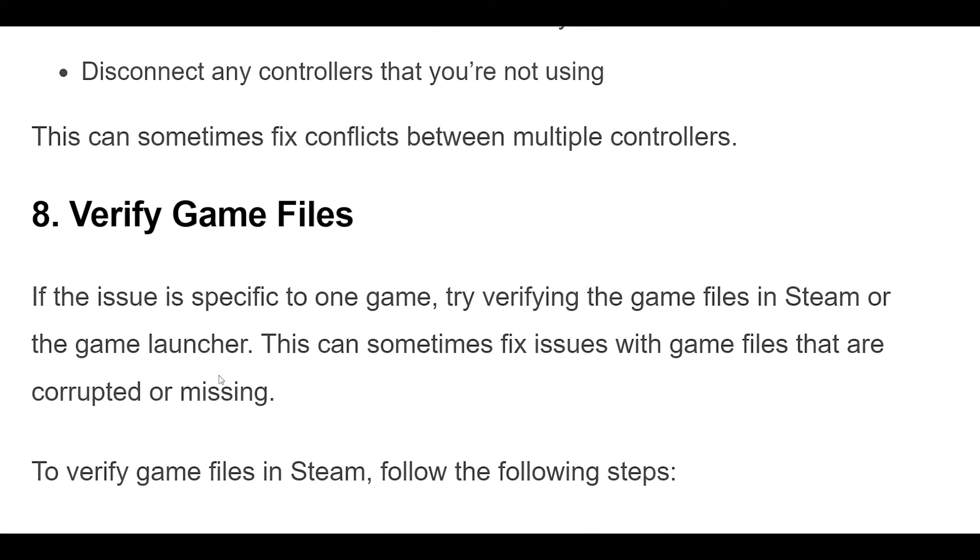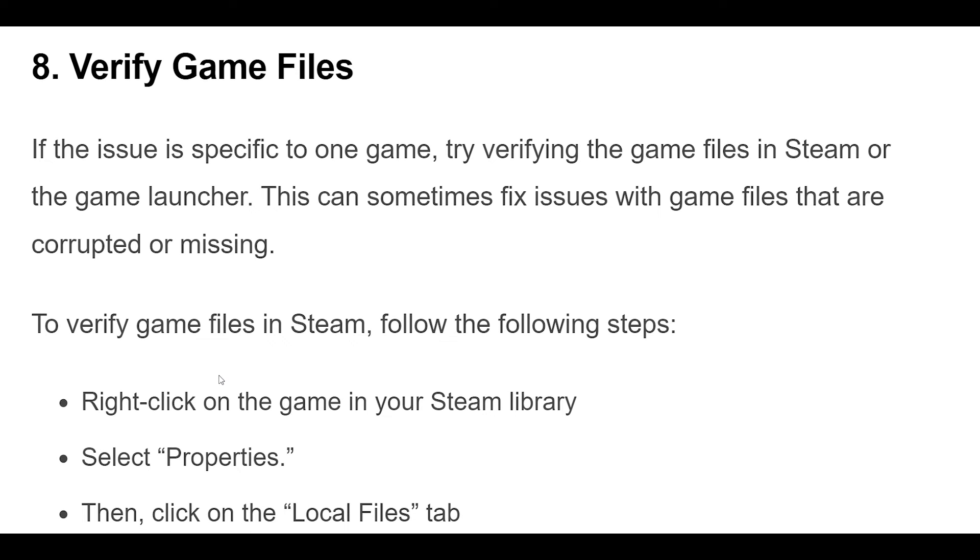8. If the issue is specific to one game, try verifying the game files in Steam or the game launcher. This can sometimes fix issues with game files that are corrupted or missing.